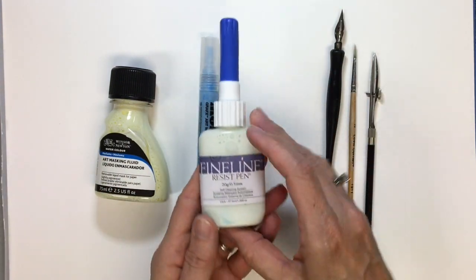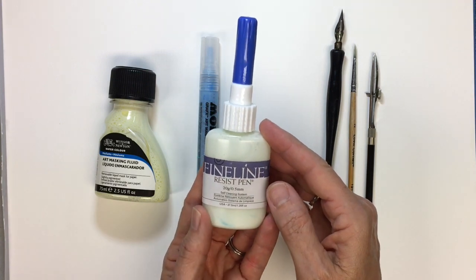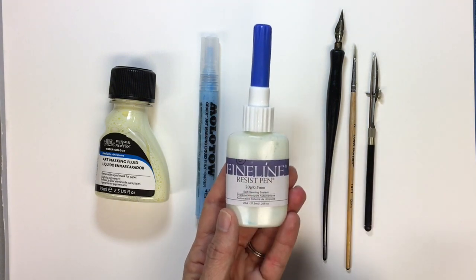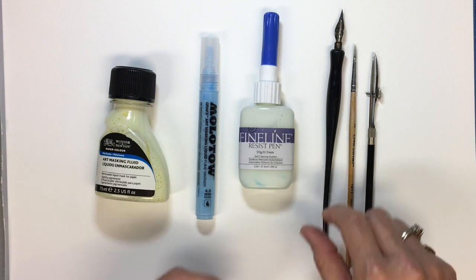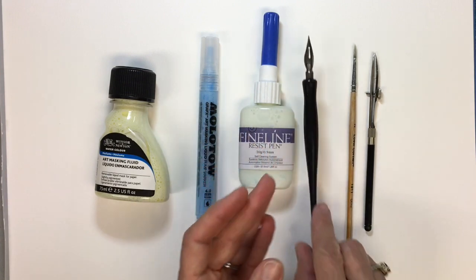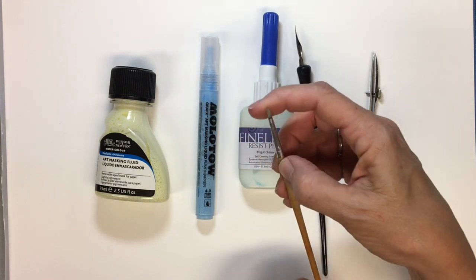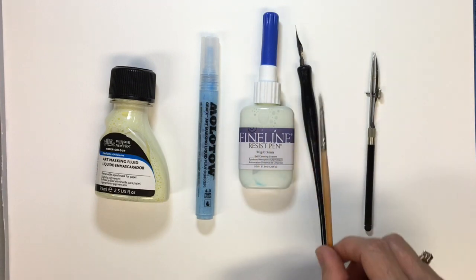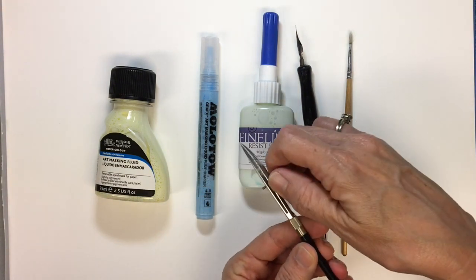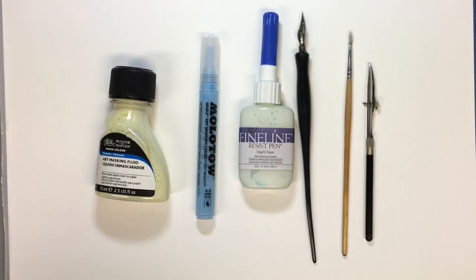Then there's this fine line resist pen. I am not crazy about this — this is the one way I'm not so sure I would recommend, but I'll discuss that at the end of the video. Then I'm going to discuss how to put masking fluid on by using a fine point nib on a pen, putting it on with a brush without ruining your brush, and also how to do it by using a ruling pen I got off of eBay. So sit back, get ready to have some masking fluid fun!